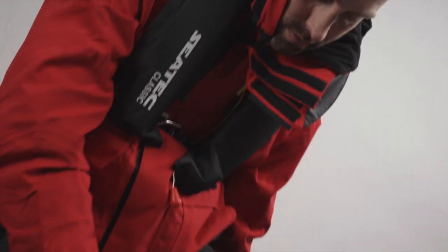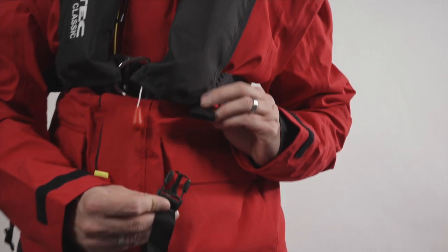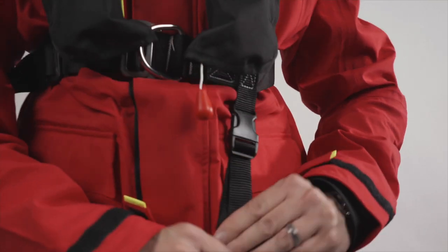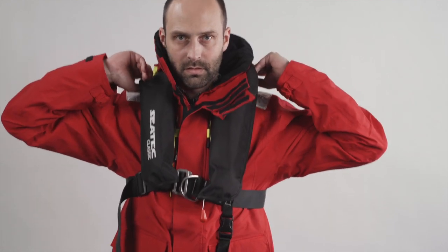If your life jacket has a crotch strap, put it on and tighten so that there is no play in the upright position but you can still move comfortably. The crotch strap prevents the life jacket from slipping up towards your head in an emergency.